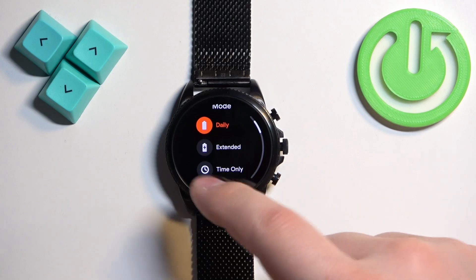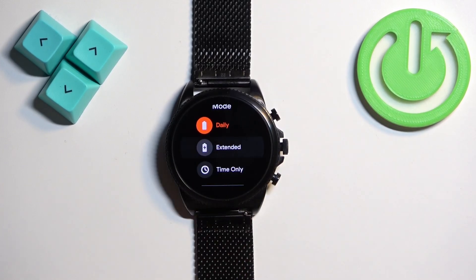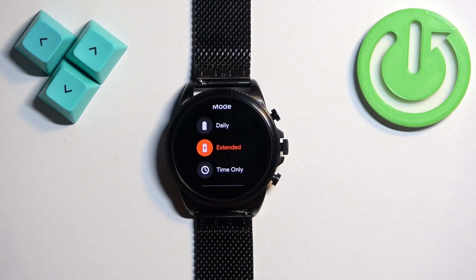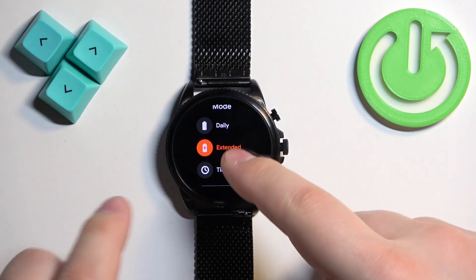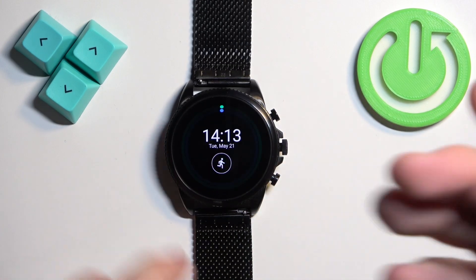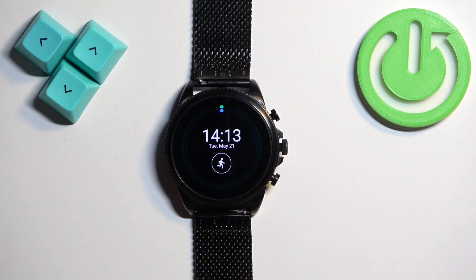So let's turn on the normal power saving mode — the Extended. Once you select this profile, tap on the check mark. It will turn on and basically it will turn off a couple of features and I believe it will also dim the screen a little to save power. And now the Extended mode is enabled. You can use your watch normally.